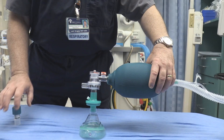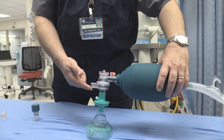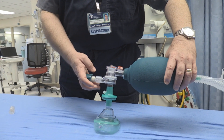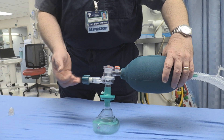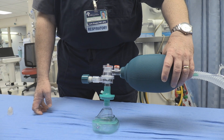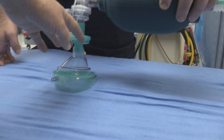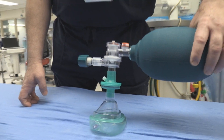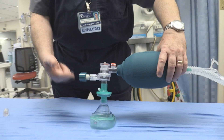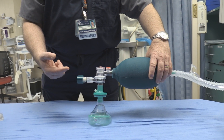Without the PEEP valve there is a possibility that air can be pulled back in through the exhalation port — not a whole lot, but there's still that possibility. By adding the PEEP valve, even set at zero, this creates a one-way valve effect so that no air or gas is being entrained from the room. And as long as you have that filter in this position, you're filtering both inspiratory and expiratory gas.